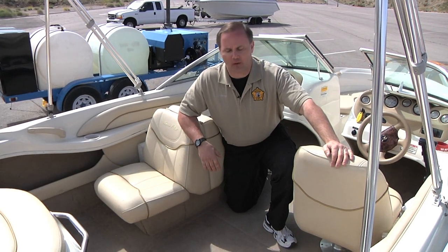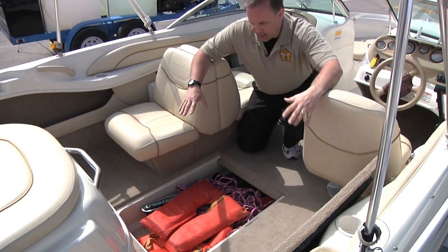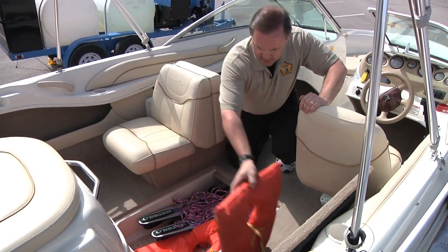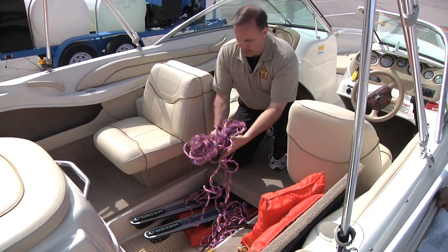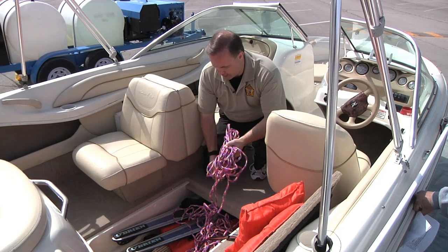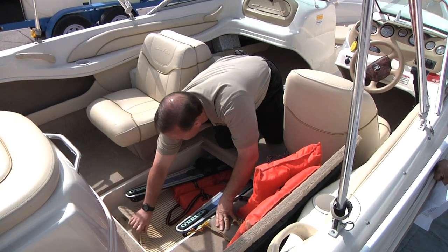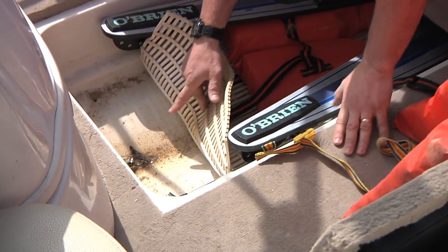Here's another example of a type of wet hold that you may encounter — a hold where they'll put various implements such as water skis or life jackets. You need to inspect these because they can contain water. If equipment is put away wet, it will maintain moisture and veligers can be in it. You'll also notice that we have a drain plug in here, and this hold could drain back into the bilge. We have standing water in here, so this will have to be removed or decontaminated.